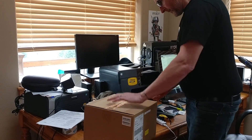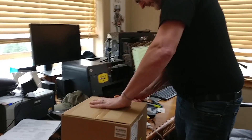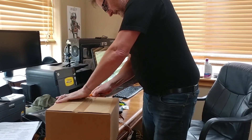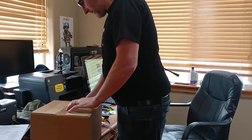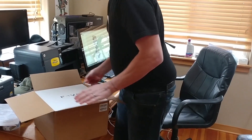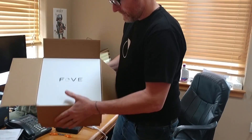My Fove virtual reality head-mounted display showed up today. I was really excited having worked with quadriplegics, and their new eye-tracking technology I think is really going to help a lot of people.